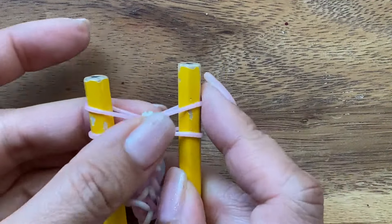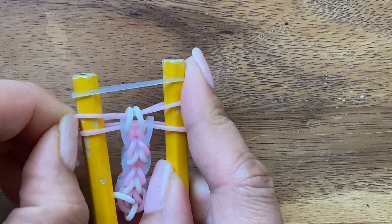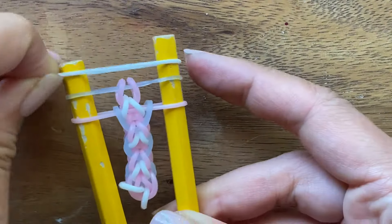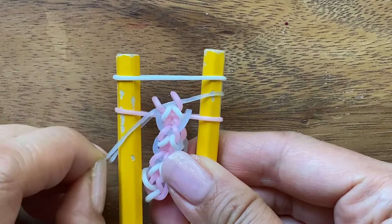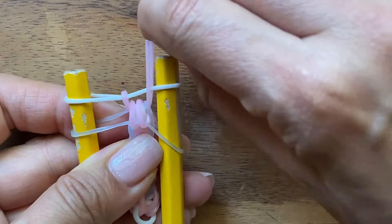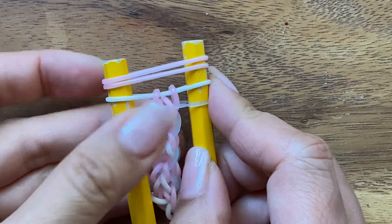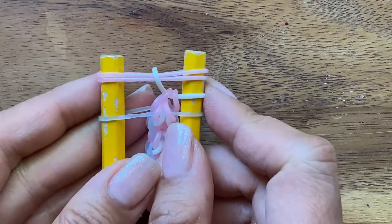So let's continue with the tutorial. Now I'm going to take my blue band, put it on my peg and I'm going to pull up just my top pink band like that. Now I'm going to put my white band on. And when you put a white band on, you have to invert the pink and the blue. So you're going to pull the blue down and the pink up on both sides. Next, I put a pink band on. So when you put one pink band on, you always put two pink bands on. And then when I put the two pink bands on, I pull up my white band.